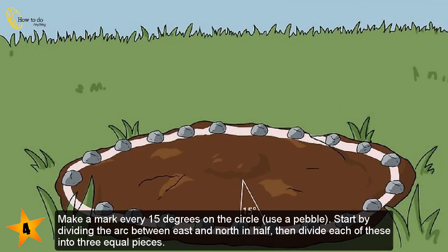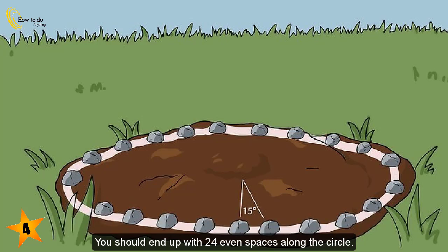Make a mark every 15 degrees on the circle using a pebble. Start by dividing the arc between east and north in half, then divide each of these into three equal pieces. You should end up with 24 even spaces along the circle.